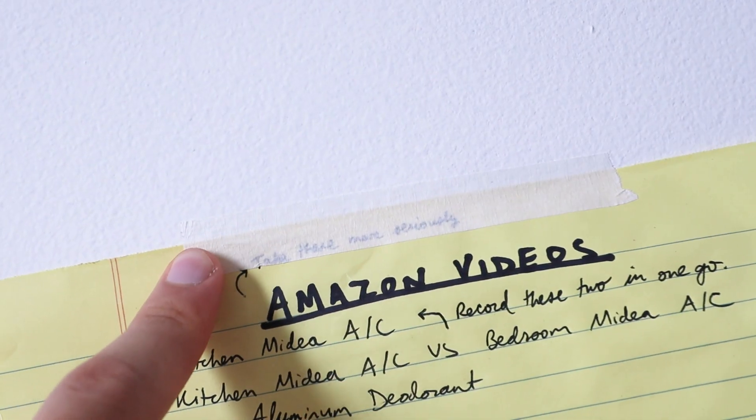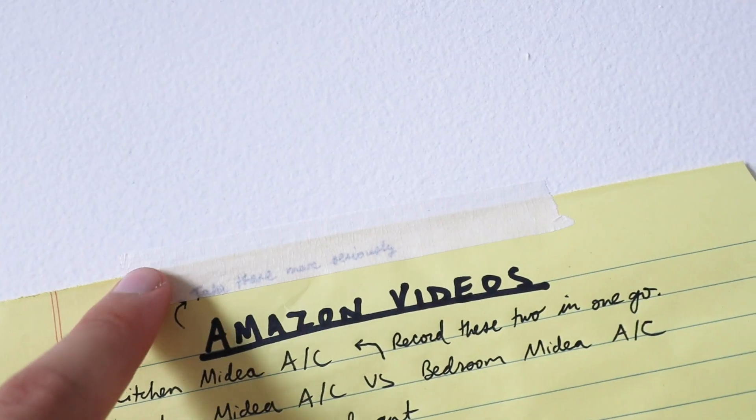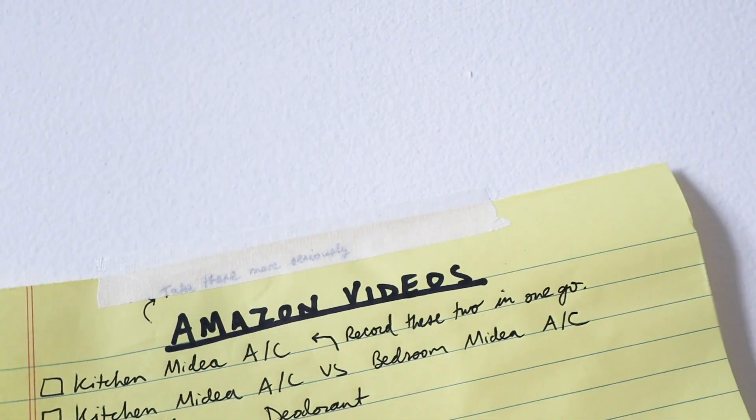I have had other Artist Tapes before that were not so translucent — you actually couldn't see through them at all. So this is definitely a very thin tape, but it looks pretty sticky.